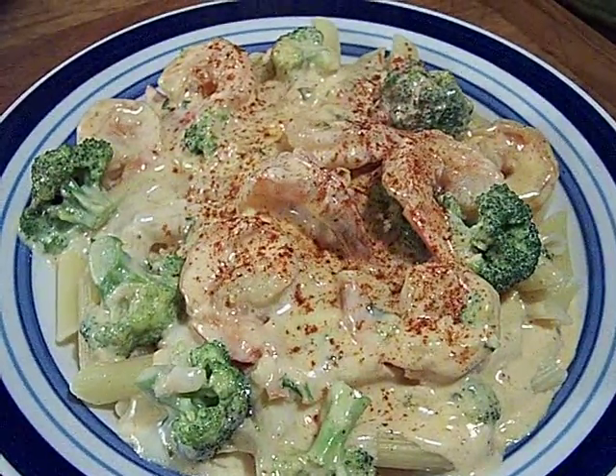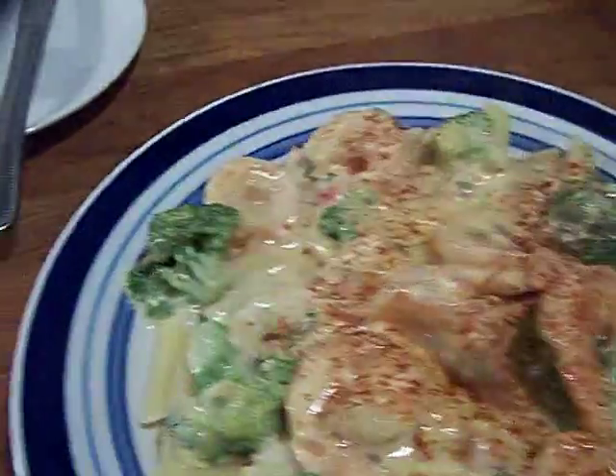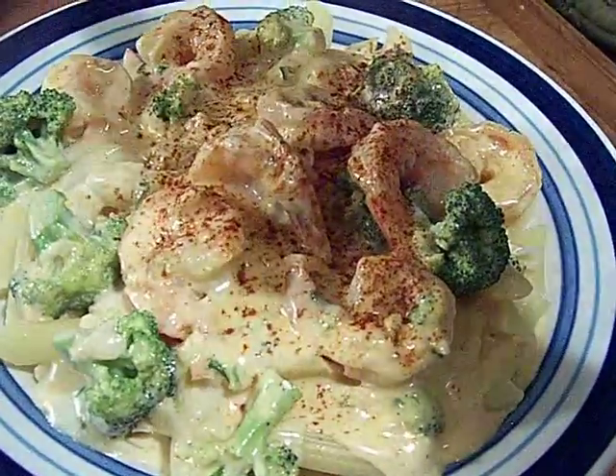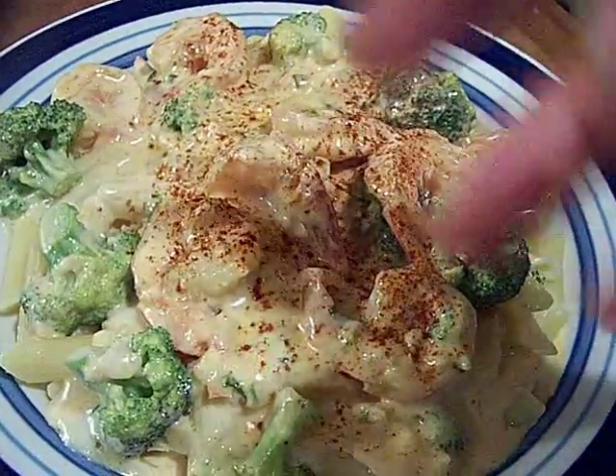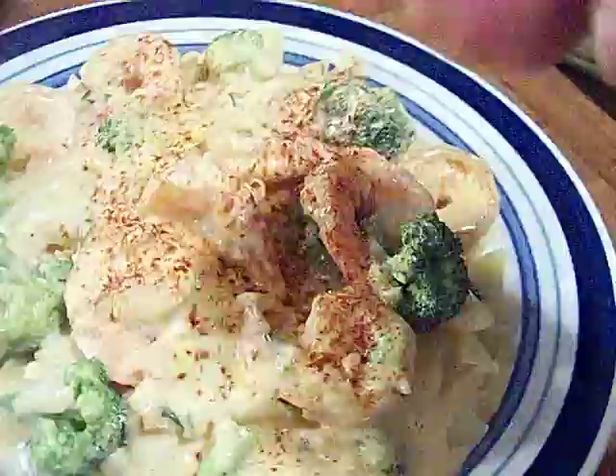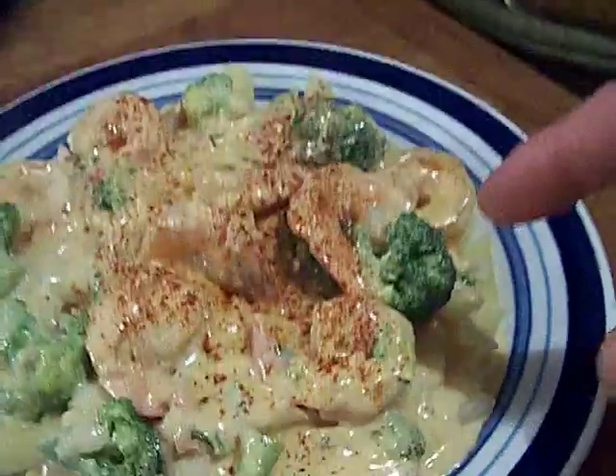Oh yeah, oh man, that's a nice looking loaf. So that's my shrimp, mozzarella, penne — fresh garlic, it's a lemon garlic cream sauce. The red is just from the paprika, and broccoli over penne.